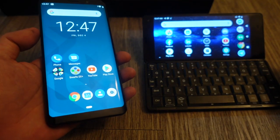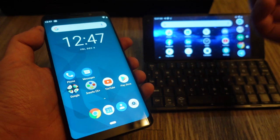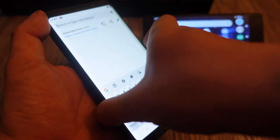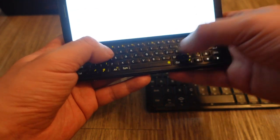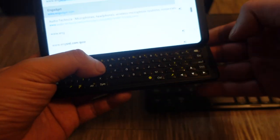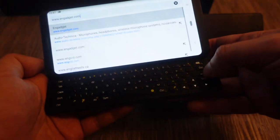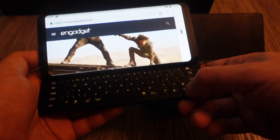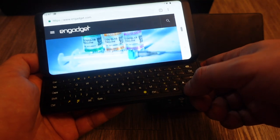The FX Tech's form factor is more conducive for use as a smartphone. You just use it as a regular phone, and when you need the keyboard — say to type in a URL or reply to a comment on social media — you engage it. That extra column of keys always throws me off, making me press quote instead of Q. The Snapdragon 835 is old but still snappy enough, and 6GB of RAM is sufficient.